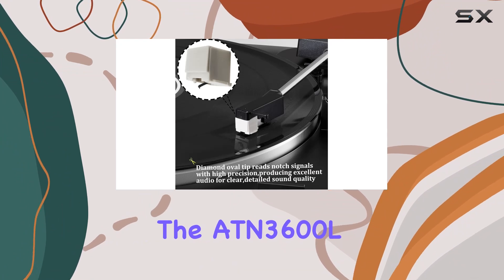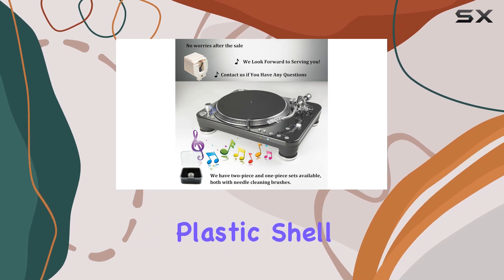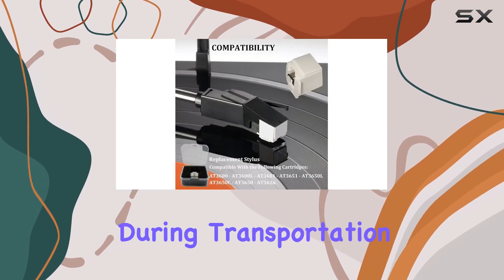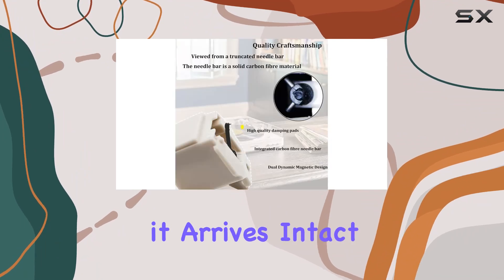The ADN 3600L stylus boasts a robust design, featuring a thickened sponge and high-quality plastic shelf for secure packaging during transportation. Despite its delicate tip, the packaging ensures that it arrives intact.